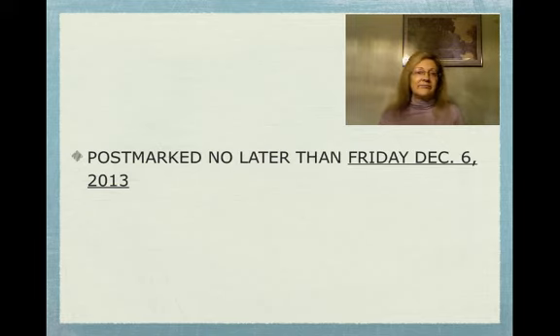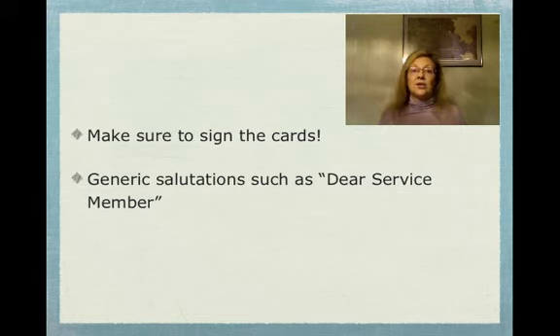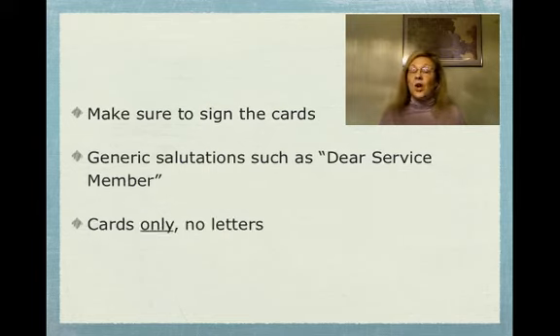It would be great if you had a group of people that wanted to get together and do this. You would just put them all in one great big envelope. The cards don't even need their own small envelopes because they'll be taken out of those envelopes before they're distributed, so the service members really get the card. Make sure you sign the card — that's important. Use generic greetings and salutations such as 'Dear Service Member,' and cards only.